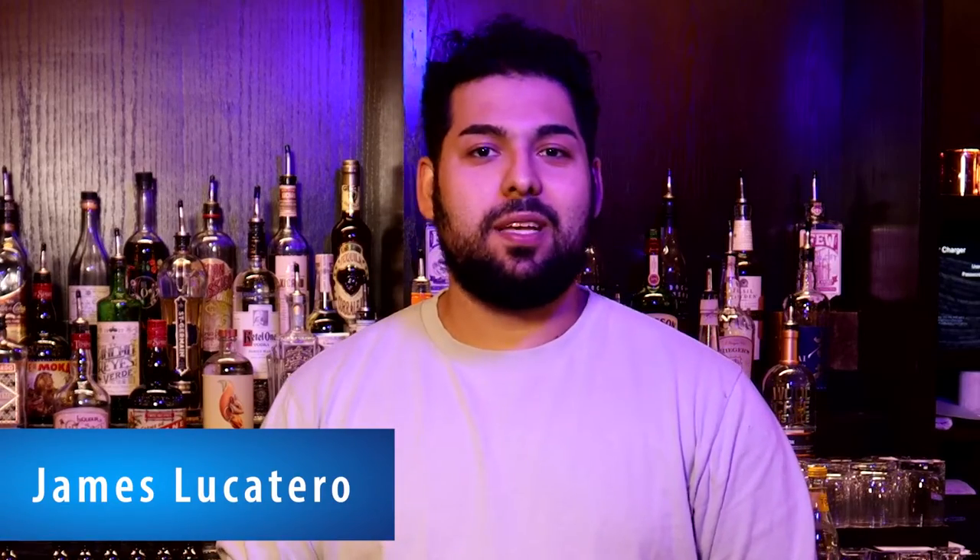My name is James Lucutero. I work here at Brewbank. I am the manager here now, but I'm also one of the many bartenders that we have.